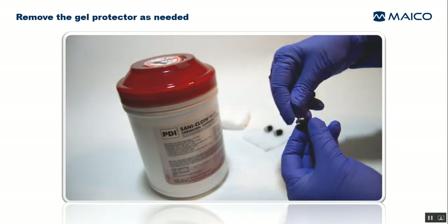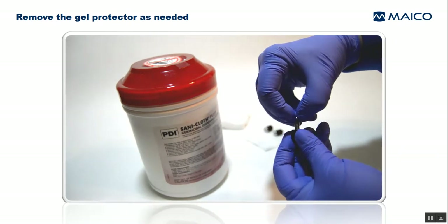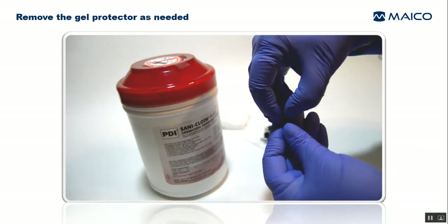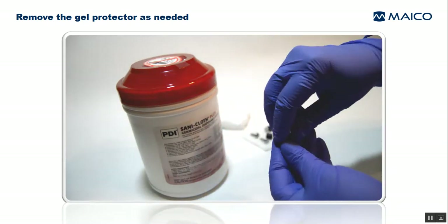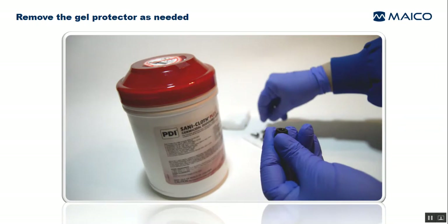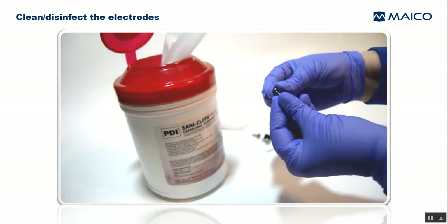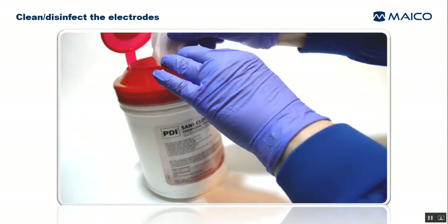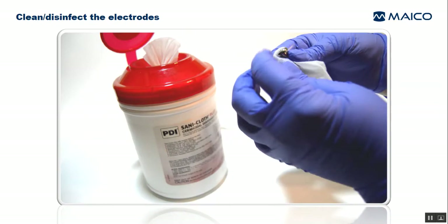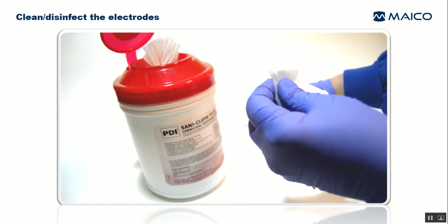The gel protector can be removed from the electrodes for additional cleaning and disinfection. Just place your fingernails between the stainless steel electrode head and the black plastic gel protector and slide the gel protector down the steel post until it can be removed completely. Repeat this for all three electrodes. Inspect the outside of the electrode post and area under the electrode head. Clean and disinfect if needed, being sure to avoid allowing disinfectant liquid to enter inside the electrode shaft. Keep the opening oriented down to prevent ingress of liquid.